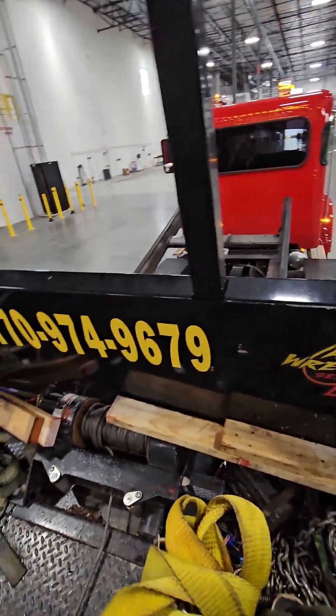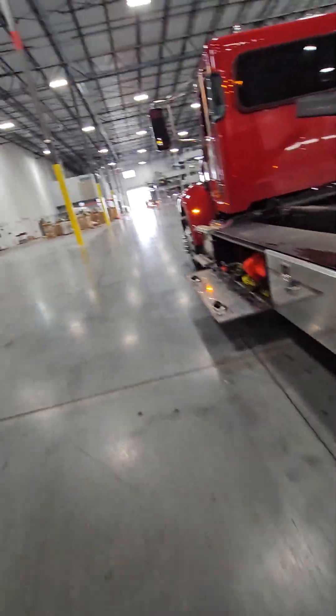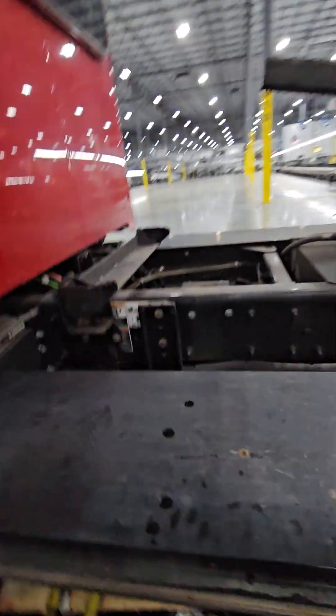I absolutely love this job. Everything about it I think is the coolest thing in the world — I can't get enough of all the little details, and it's been that way since I started. I've always wanted to drive a tow truck. I've got so much more to do today, got another one holding and I'm far from home. If you haven't already, smash that like button, comment below on any videos you want to see, and please subscribe to the channel. Thanks for watching.